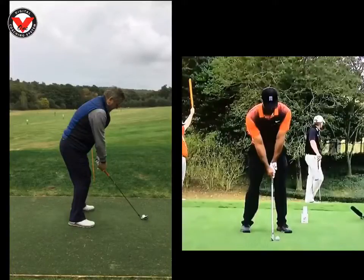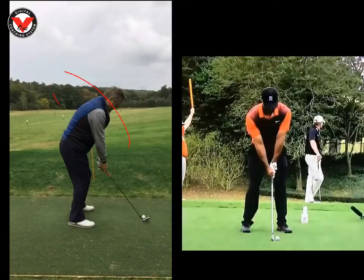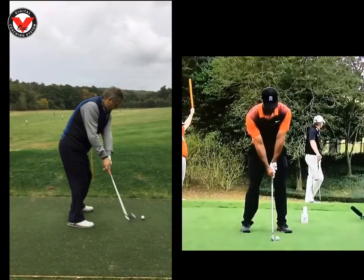Hi Peter, great to see you yesterday at the Wilderness Club. Just want to recap on what we worked on. We didn't spend long on the swing, but I know you wanted me to have a quick look at it because you tended to hit a few pull shots. To me, I'd describe it more as a high loopy draw.